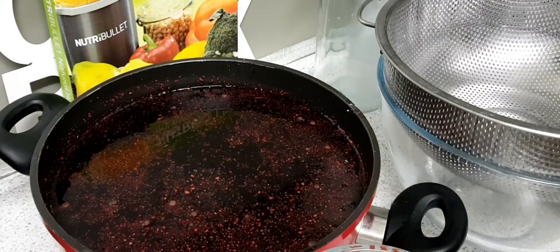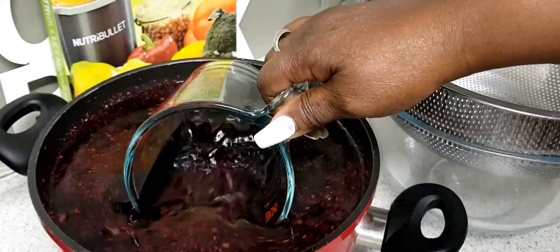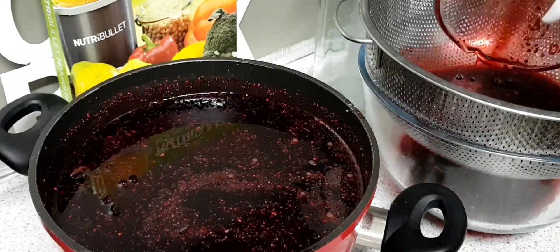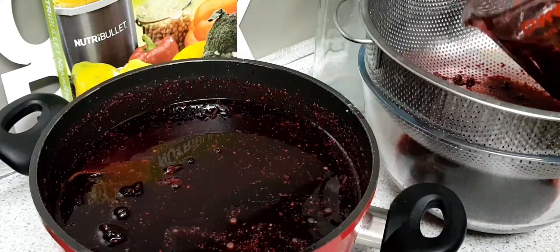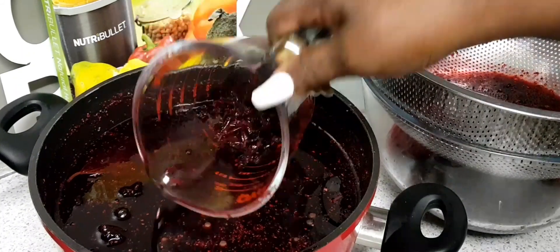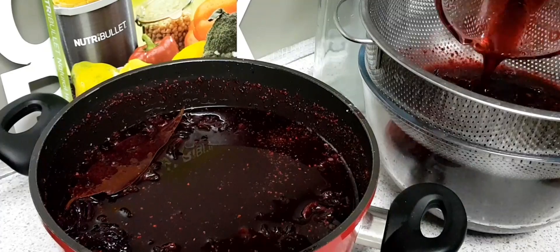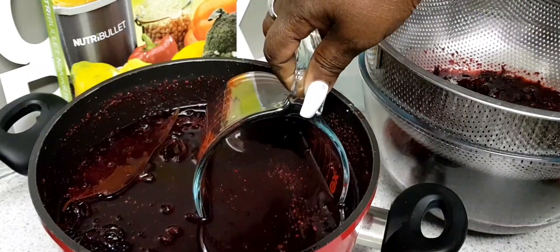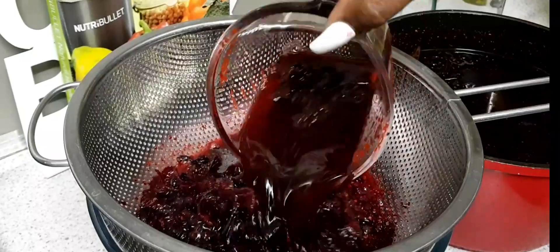Guys, here we are — the sorrel is finished. So I'm going to be straining the sorrel. Look already, look what it is! I'll just leave this in for a bit. So guys, I'm going to finish pouring this out and straining it.